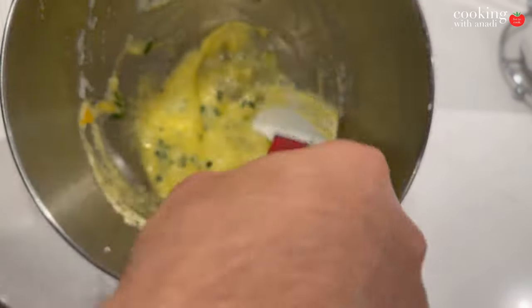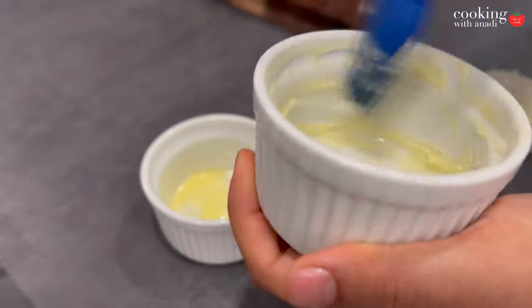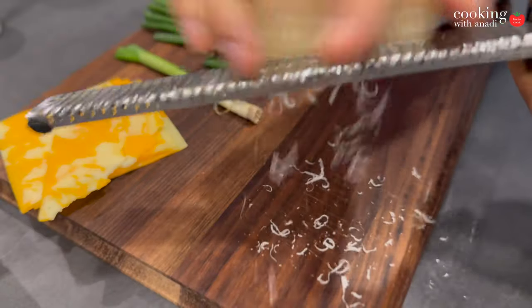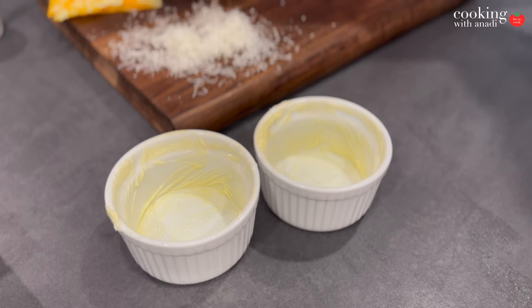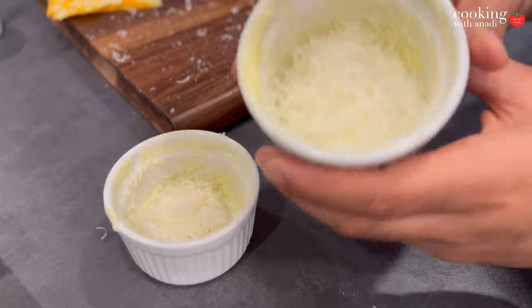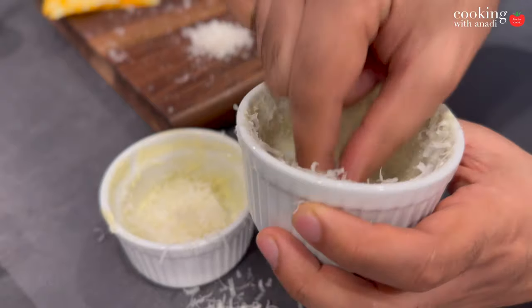Now prepare the ramekins by melting some butter in them — about a teaspoon should be enough — and then brush that around. Then finally grate some parmesan cheese. This is going to create a layer of protection so that the egg does not get stuck while baking and will allow the soufflé to rise easily. There are other variations with egg that use a quick béchamel sauce for a very nice texture, but the idea of this recipe is to make it simpler, more approachable, and to make it with just eggs.